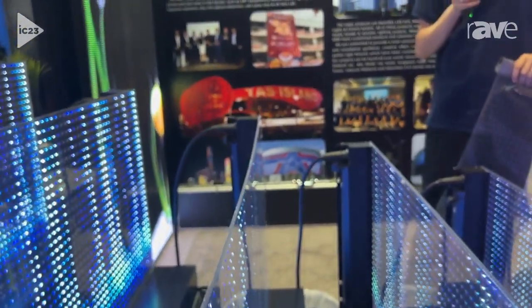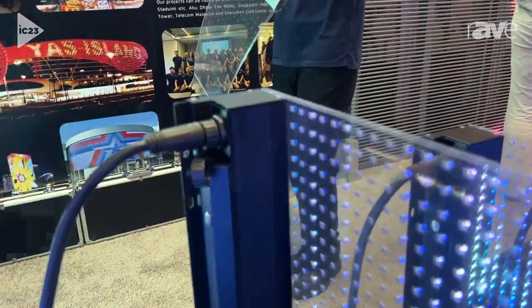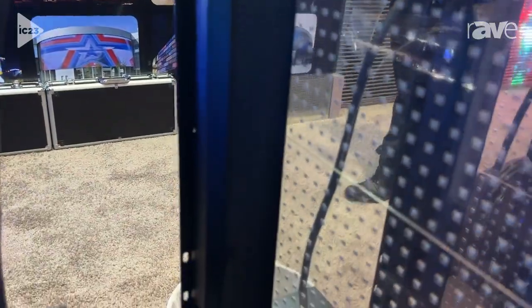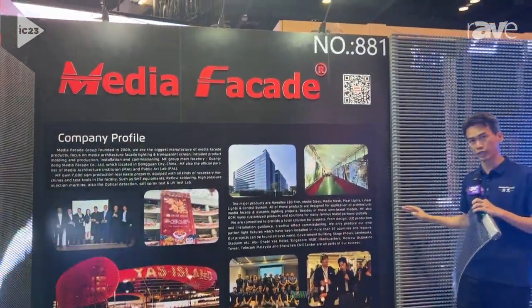We do this quite a lot in Dubai and Americas projects. We also have some other products such as the strip curtain for outdoor use, and this one for example is used in different kinds of architecture facades where people can look through it — it's transparent.